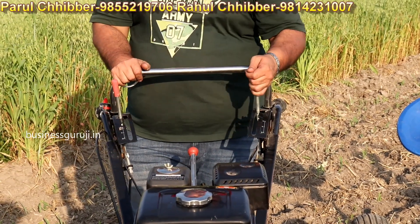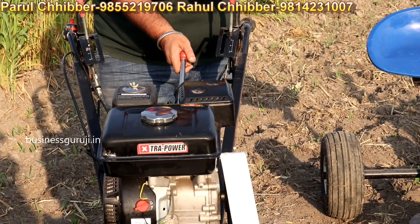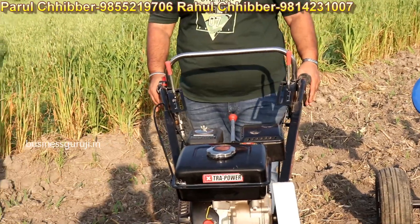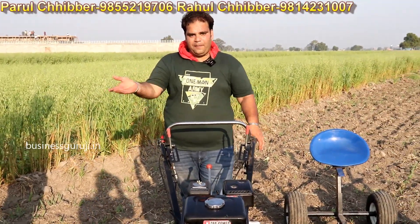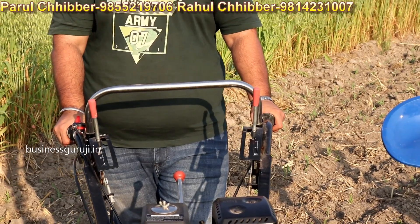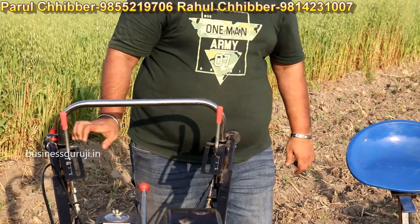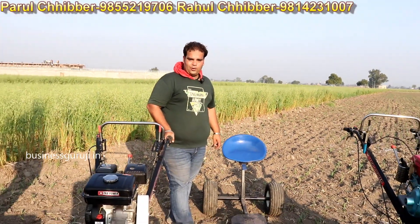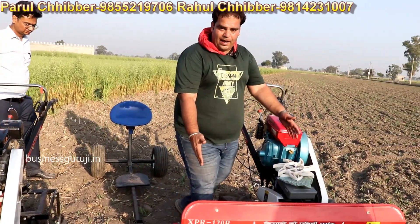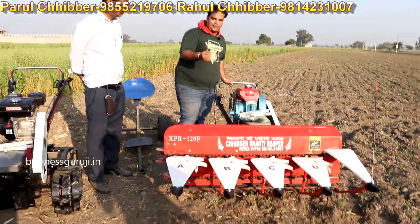We have given the reaper clutch — when you leave the reaper, you can disengage it. If you want to stop the reaper, the normal reaper will not do it — you have to use this. The reaper is 4 feet wide, keeping the cut 1 inch above ground.